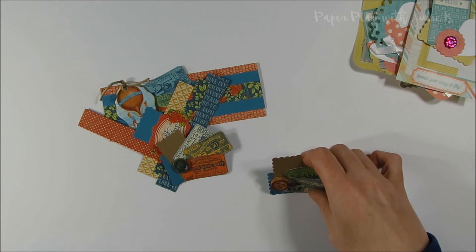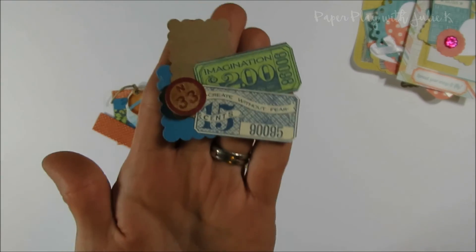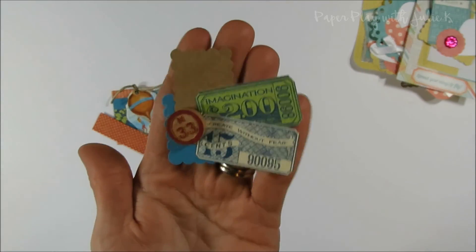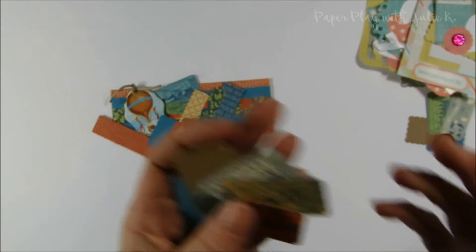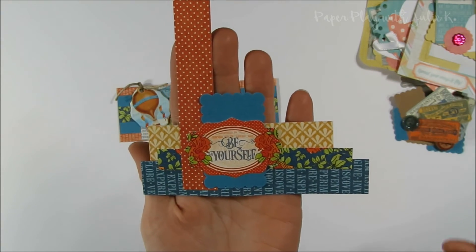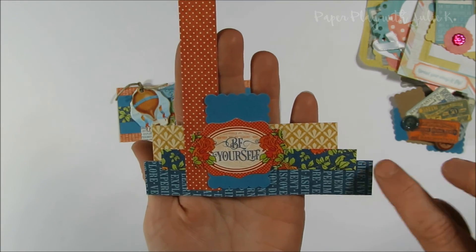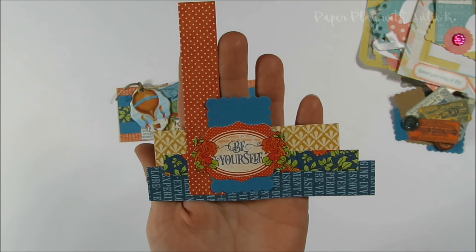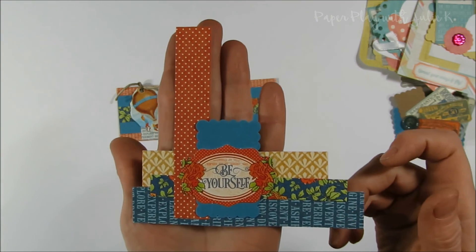I've been working with the World's Fair Graphic 45 paper collection and had some little pieces left over, so I'm just starting to make some little cluster embellishments. Here's one I created and I added the little bingo piece to it. Here's another little one, and here's a little bit bigger one — and on this one you can see I really use tiny little paper strips. I know a lot of people throw them away, but I do like to use paper strips in cluster embellishments, and even just adding them to the insides of cards is a great way to use them instead of throwing them in the garbage.